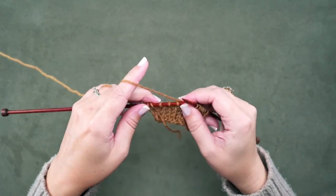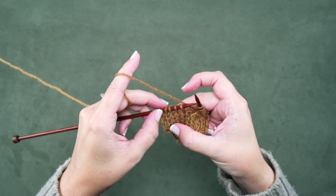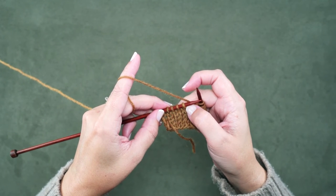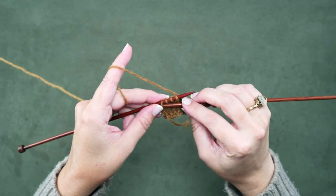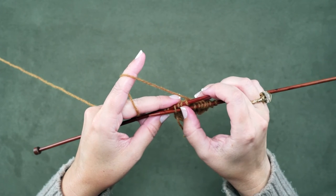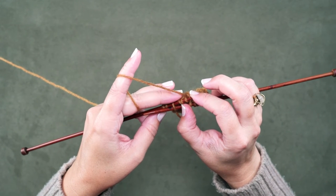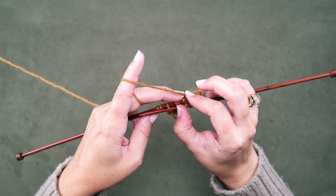Let me show that to you again. We're ready to place our next cable over these 4 stitches. Again we take this last knit stitch — that's the stitch that's going to cross over these first 3 ones. We're going to take the tip of our right hand needle and push that through purlwise into that 4th knit stitch. Then grab these first 3 knit stitches, remembering we're going to be removing the back needle from all 4 stitches and then quickly pick up those 3 knit stitches again.